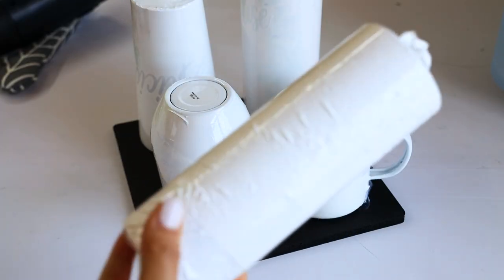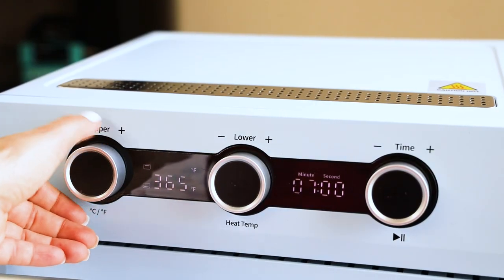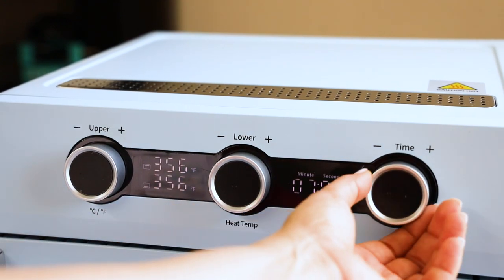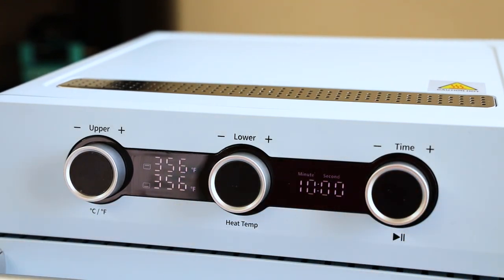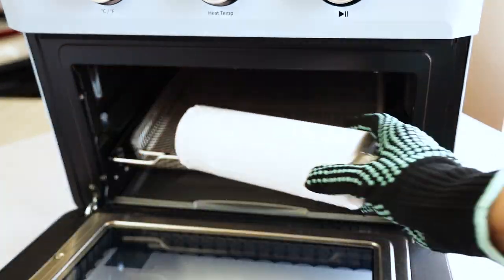Now I'm going to sublimate the glass tumbler. This one the temperature is going to be different, also the time. I'm going to sublimate it at 356 degrees Fahrenheit for 10 minutes.